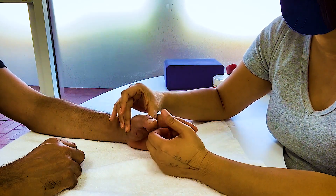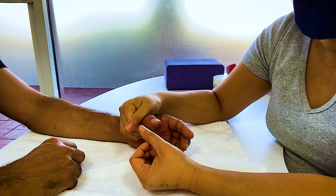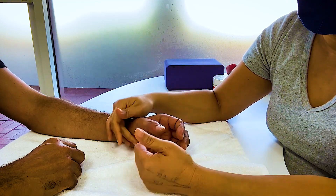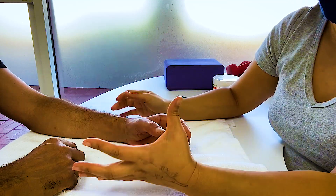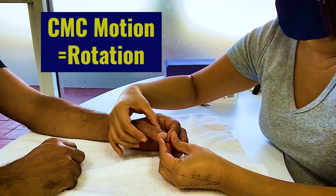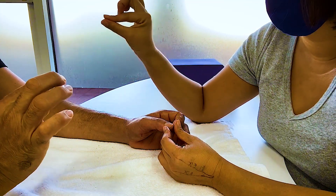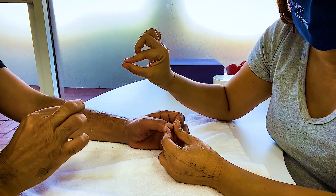Four weeks out is usually when you're allowed to start moving those ligaments. When they say active motion, it's active motion at the IP. You can do MP, and you can do CMC. CMC motion is pretty much rotation.